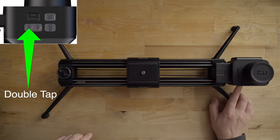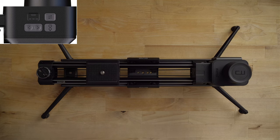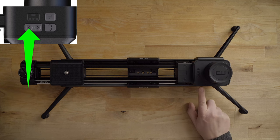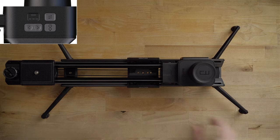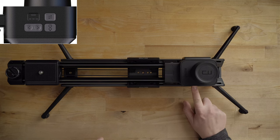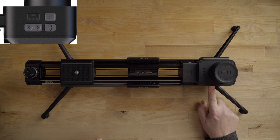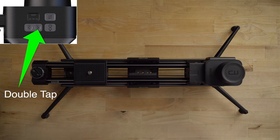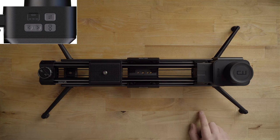If I double tap the left directional, the unit goes left. Double tap again to stop, or press and hold to move continuously. Double tapping makes it go on its own; pressing and holding moves it normally. To change the speed, just hit the power button — now it's in slow speed, and you can see how much slower it goes. Double tap and it'll just keep going on its own.